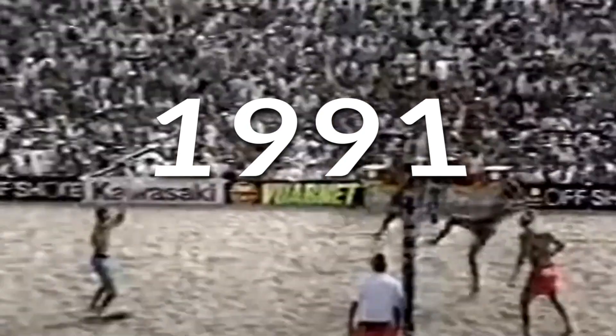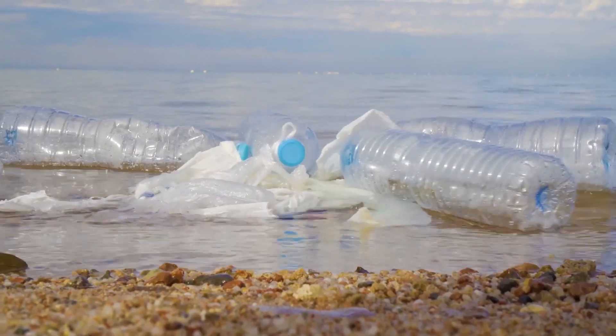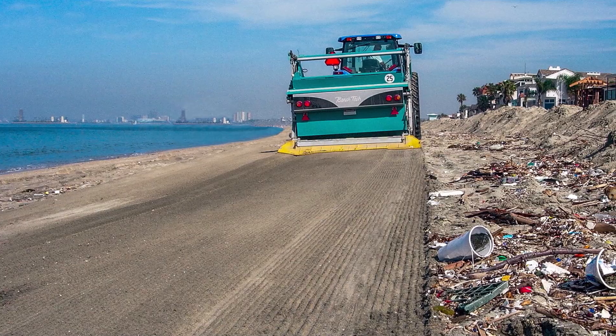Beach Tech was born in 1991. With devastating oil spills and unimaginable amounts of trash being washed up and dumped on our beaches, there was an obvious need for industrial beach cleaning.